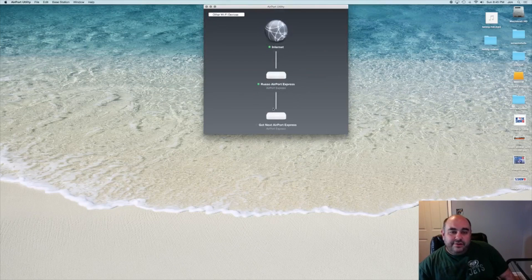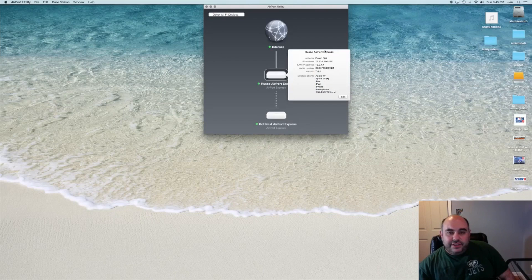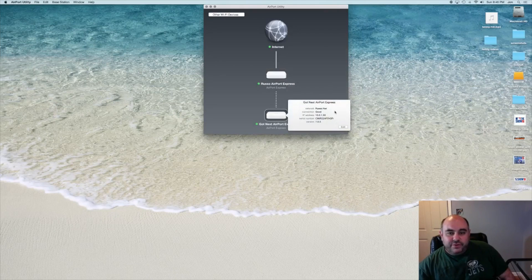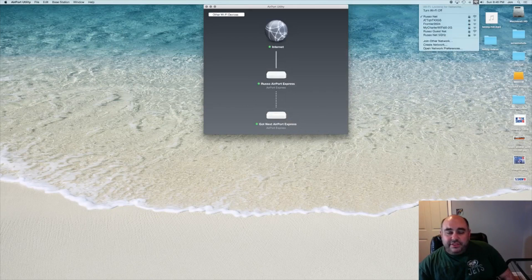We'll click done, and we can see both Airport Expresses now. Everything is green. Russo Airport Express, and then Got Next Airport Express is extending that signal. If we look up in the Wi-Fi menu, we just see Russo Net, which is exactly what we want to connect to. These two devices show in the utility because those are the two devices with everything connected. You can see this is the base station creating the signal, and over here we have the one grabbing everything else — it's got a good connection. Very, very simple: I plugged it in, clicked a couple of buttons, followed the on-screen instructions, and now I have my extended network set up here in the YouTube studio, all connected and ready to go.